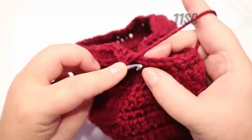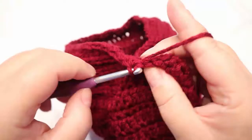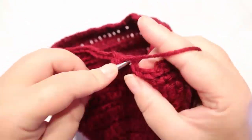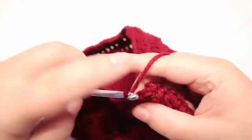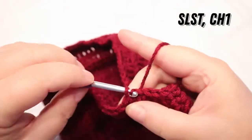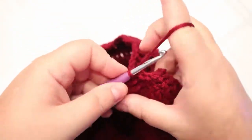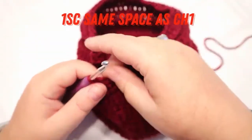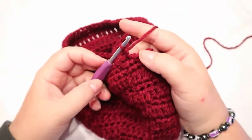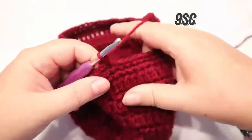Next you're going to do 11 single crochets back to the beginning. Slip stitch to the top of that first chain, chain one, and put a single crochet into the same space as your chain one. Then single crochet 9 stitches.